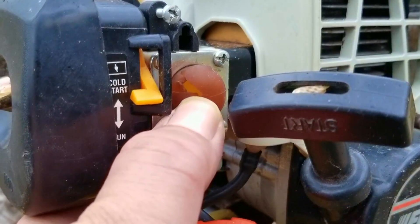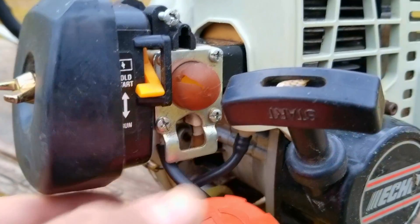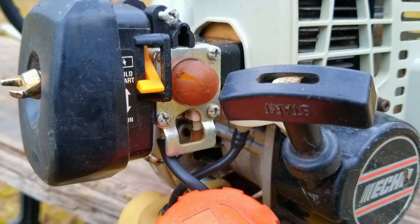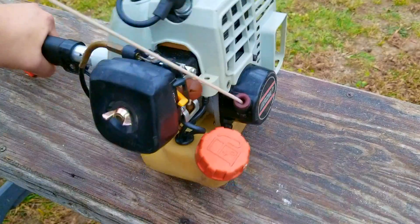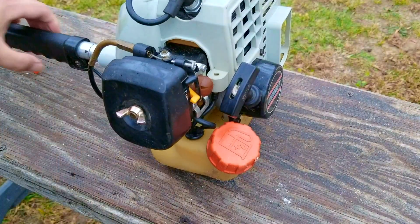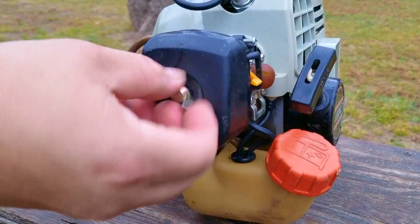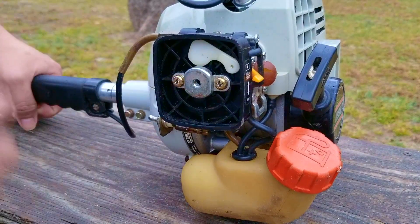The first thing I want to do is take a look around and see what kind of condition it's in. Besides a broken purge bulb, the trimmer looks to be in really good shape. After that, I want to make sure the engine isn't stuck, so I'll pull on the rope a few times and see if it spins over freely. Then I'm going to spray some fuel into the carb's throat, pull on the rope a few times, and see if it'll start and run for a few seconds.